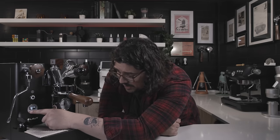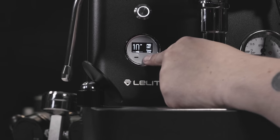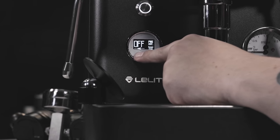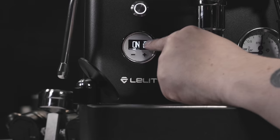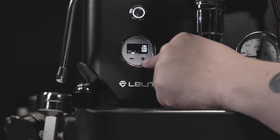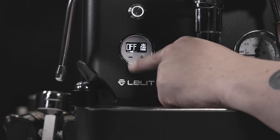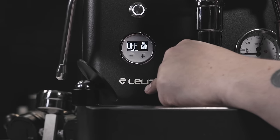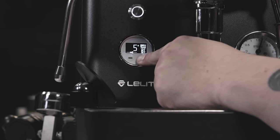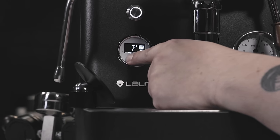Clicking minus to go to the next option: here's pre-infusion — I'll turn it off. To toggle, you click plus, go all the way down to off, and it flashes a couple of times to confirm it's set. Minus for the next option: low flow — I'll turn this off as well. Click plus, and it'll flash twice — good. This next setting is the brew offset temperature; you can go all the way up to positive 25 or down to negative 25.